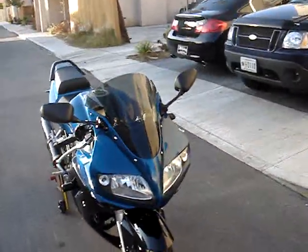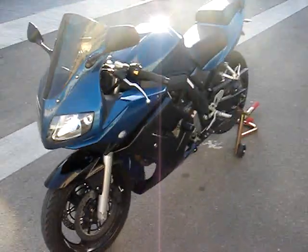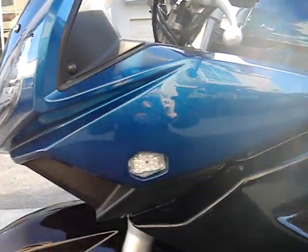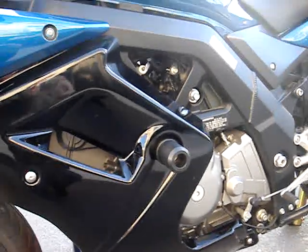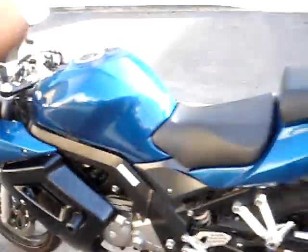The front end's got the Zero Gravity double bubble light smoke screen on it. I'm going to be putting some HIDs in soon. I've got some Watson Designs that I'm repainting black — they used to be blue — so those are what's on it right now. I've got some frame sliders on there, not Moto sliders but they work. The levers and adjusters are actually a different brand; my mechanic did it for me.